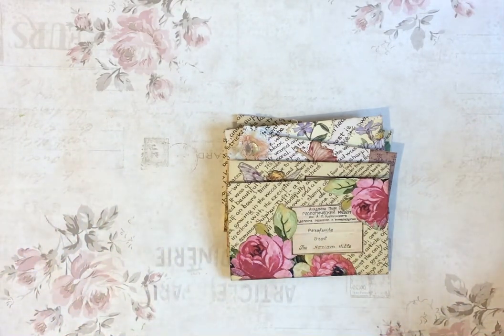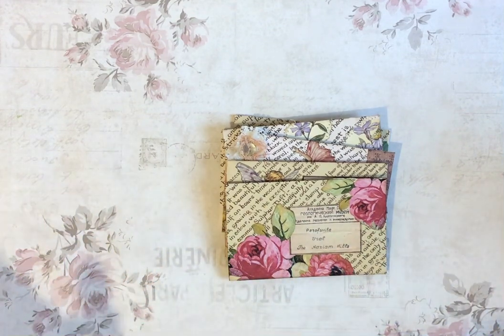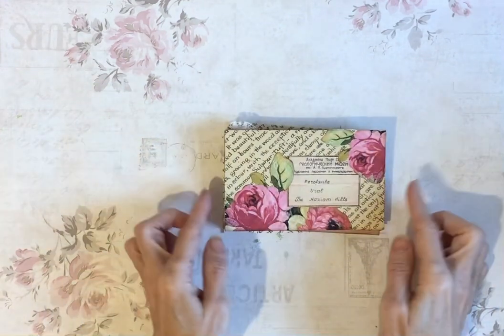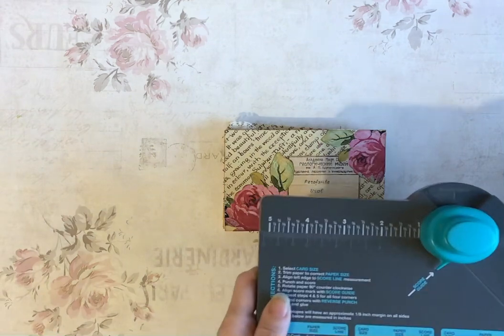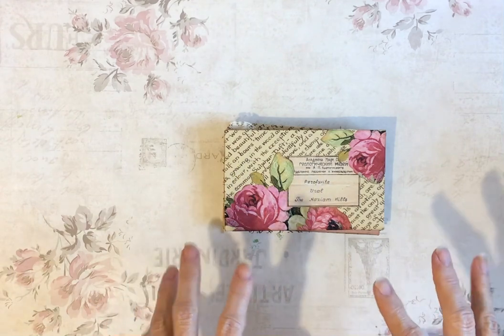It is what it is. I'm hoping to end up with 100 pieces of ephemera over the 100 day period, so we'll see how we go. These envelopes — I've used my envelope punch board to cut these, but I will, when I do the tutorial, show you how to do it without that.